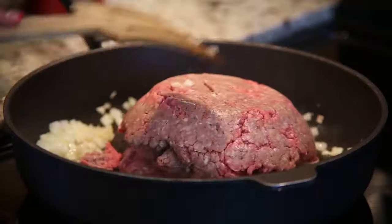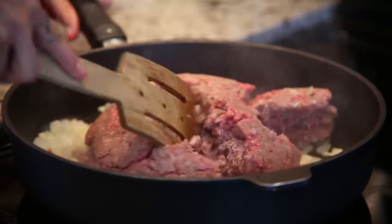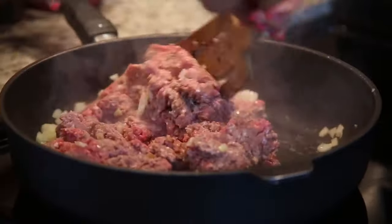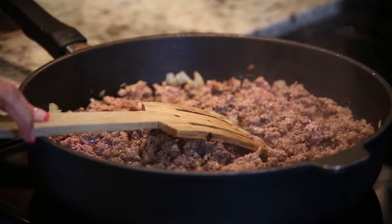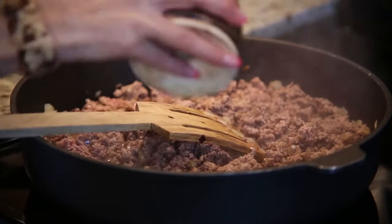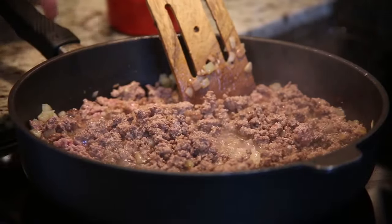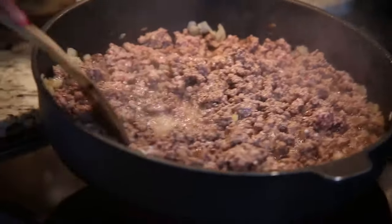Then my ground beef. We're going to sear it because we want it to go brown. It needs a little bit of heat. Now it's a good time to add my salt and pepper.